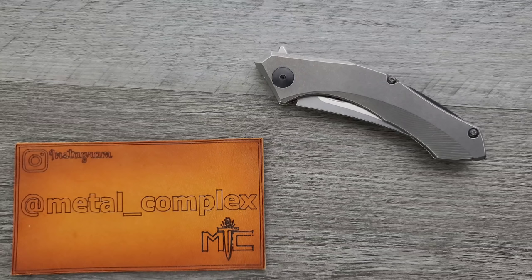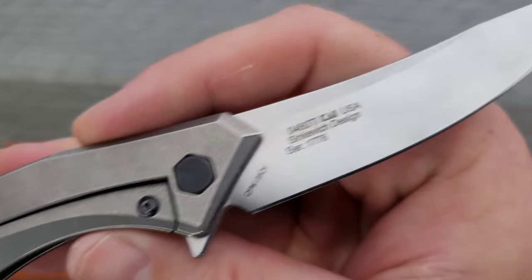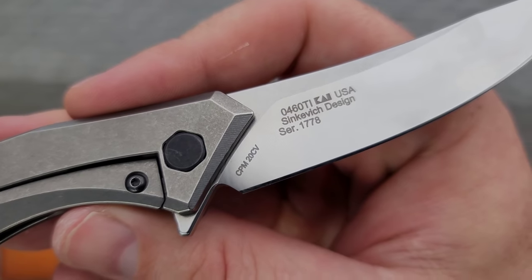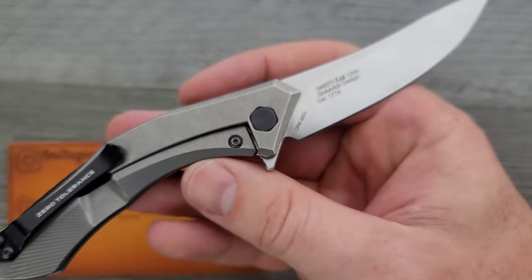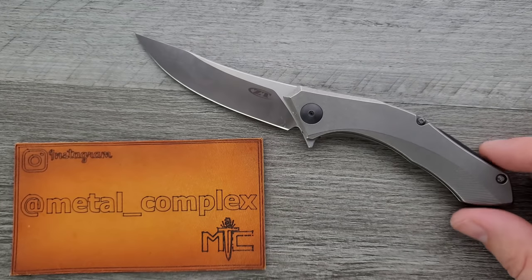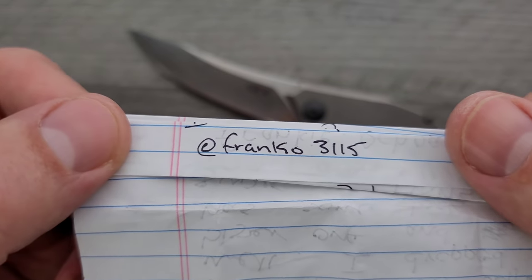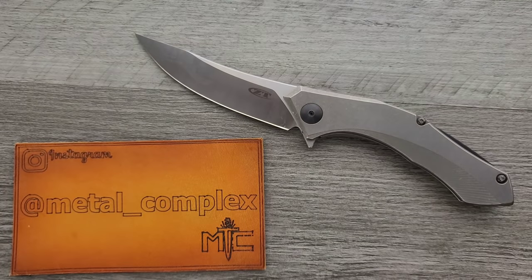What's going on YouTube, Metal Complex here, and today I've got another interesting knife review slash knife overview to share with you guys. This is the ZT0460, which is actually a Dmitry Sienkiewicz collaboration. This is not a new knife — it's been around for a while. In fact, it was recently discontinued. There's a decent price on it right now, and I will link this knife right down in the description so you guys can go check it out if you want.